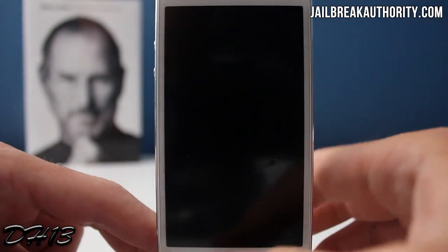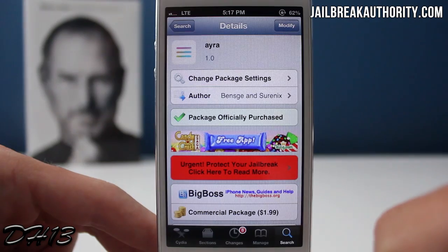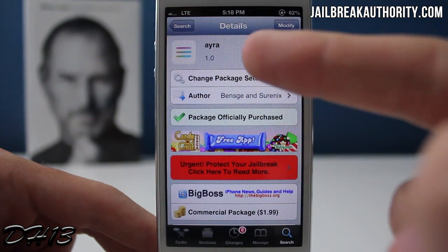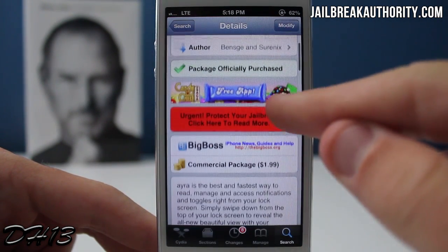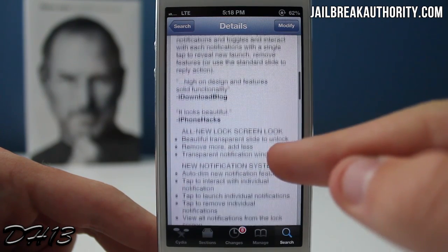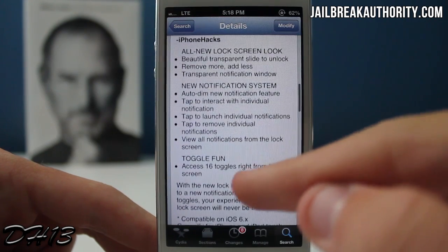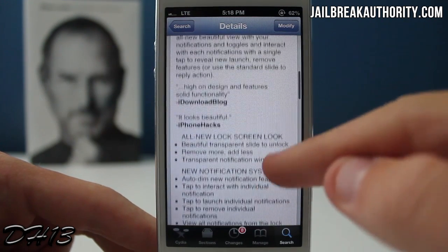What's going on everyone, this is Mitch or Dehacker13 from gelrakeauthority.com, and today I'll be showing you my new favorite lock screen tweak that just came out called Aira. This currently costs $1.99 from the Big Boss repo, and basically what it does is enhance your lock screen in a very clean and iOS 7-like way.